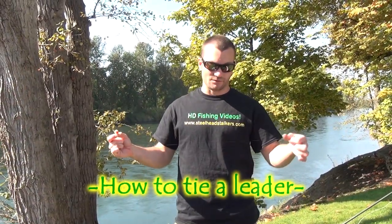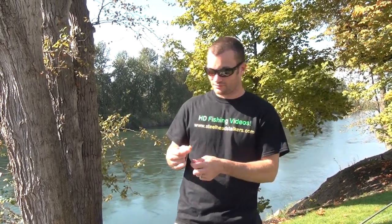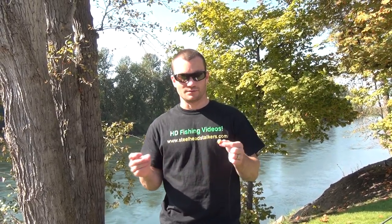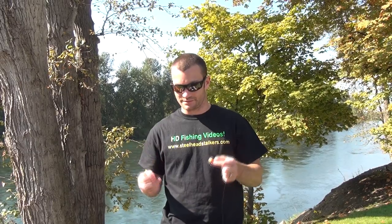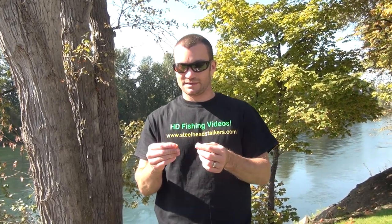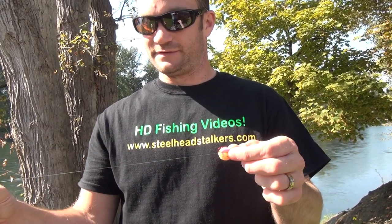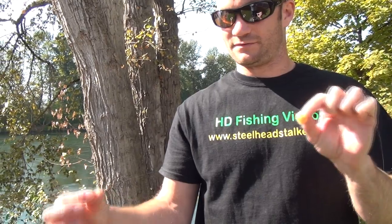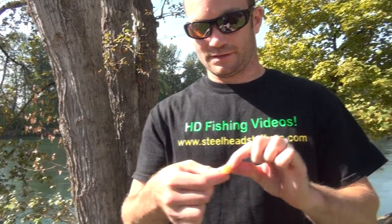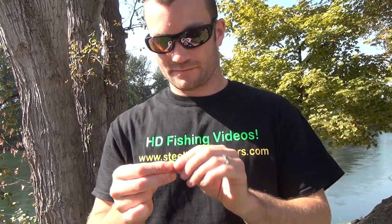Now I'm going to show you one of the leaders that we use for float fishing. We're going to use a double rig here, which works really well under a float. We're using some of our yarn balls — it's going to be a double yarn ball rig made with our UV yarn. The first thing you're going to do is tie an egg loop into your top yarn ball and leave a tag end for your dropper. I'm going to tie a standard egg loop.